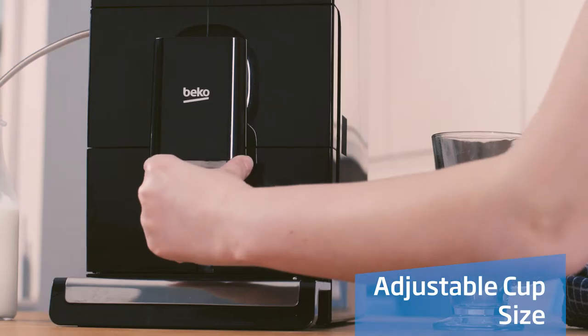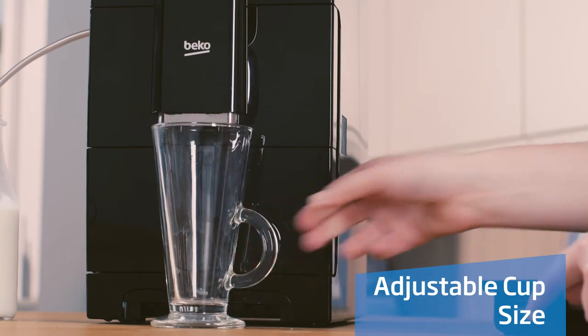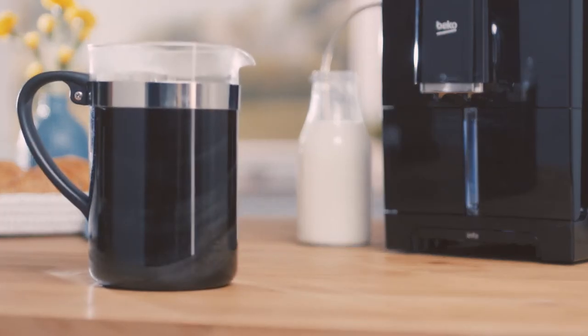Adjust the cup size to suit, or make multiple cups — great for when you're entertaining.